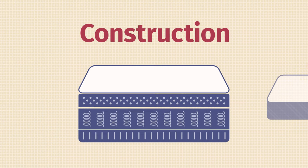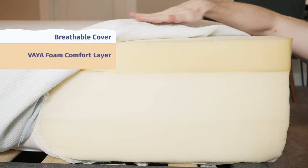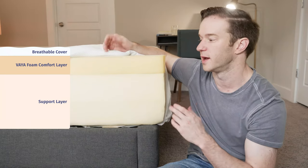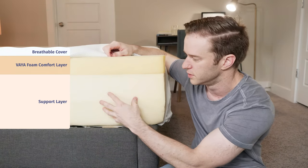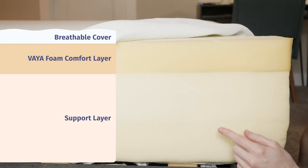Let's talk about the construction of the Vaya mattress. Very simple construction here, starting with the cover — nice soft cover, pretty thin, not going to really affect the feel of the mattress overall too much. Moving on to the mattress now, it looks like there are three layers, but this is really just a base layer put into two pieces. It's pretty much the same thing — one base layer, and then one top comfort layer.